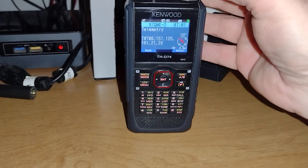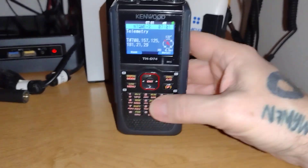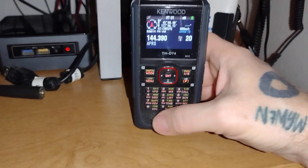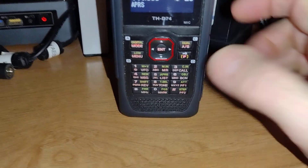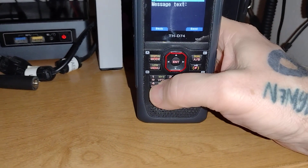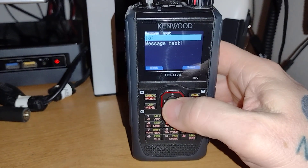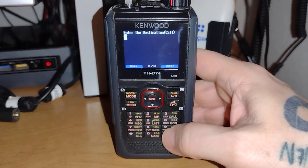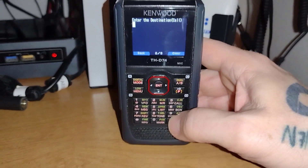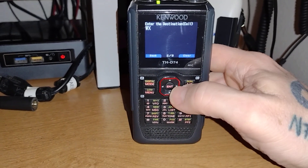I've got this hooked up to an external antenna on APRS right now. Primarily what you do is look down here at number four and you'll see that it says new message. Hit the F key to do a new message. It takes you to the line that says 'To.' Hit the middle button and just use these keys to type WXBOT — weather bot. So you do W, X...